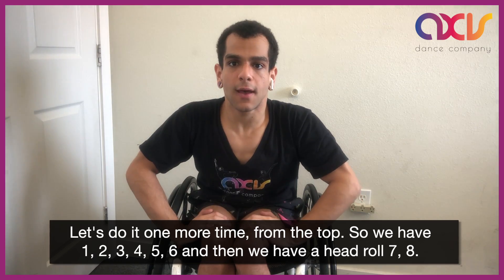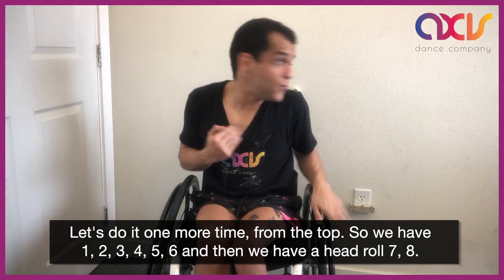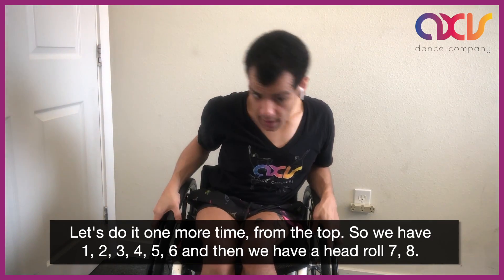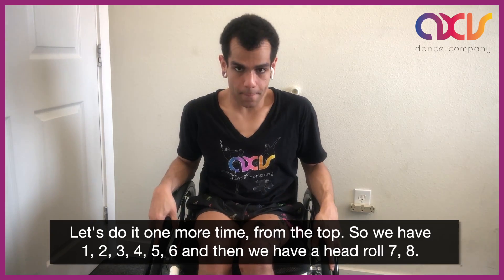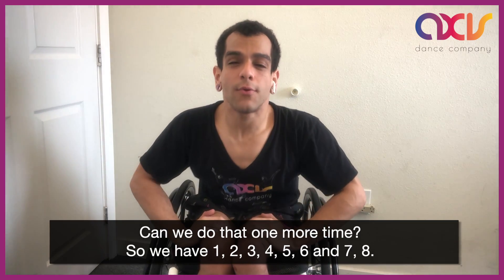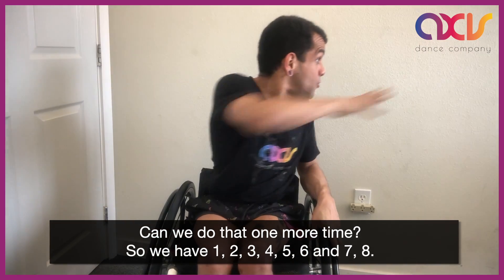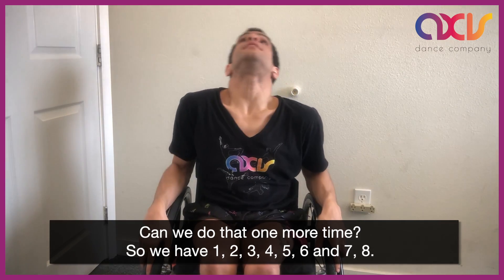Let's do it one more time from the top. So we have 1, 2, 3, 4, 5, 6, and then we have a head roll 7, 8. Can we do that one more time? So we have 1, 2, 3, 4, 5, 6 and 7, 8.